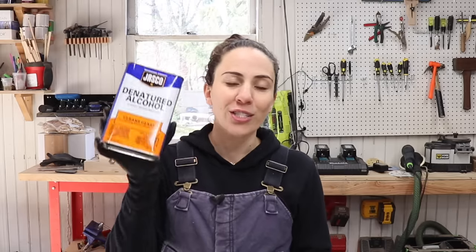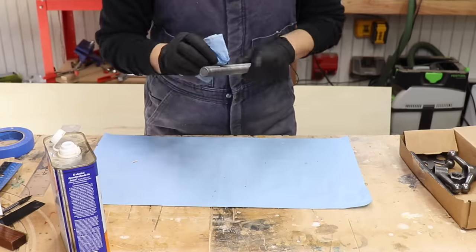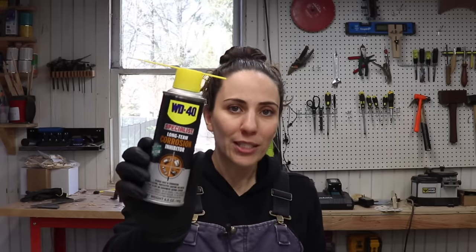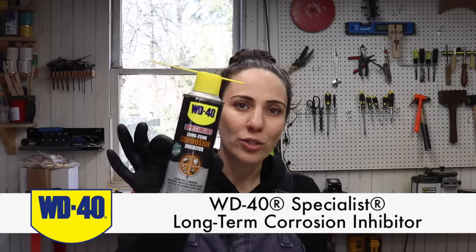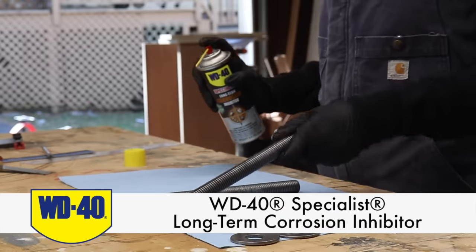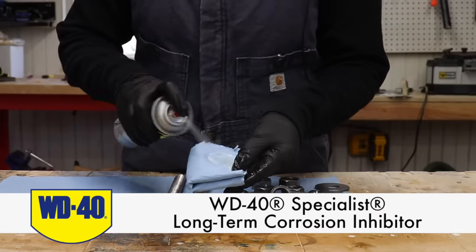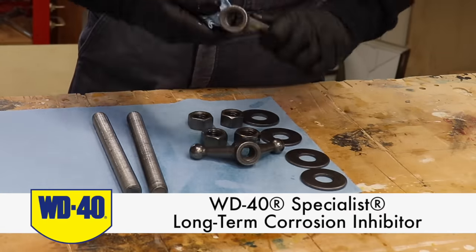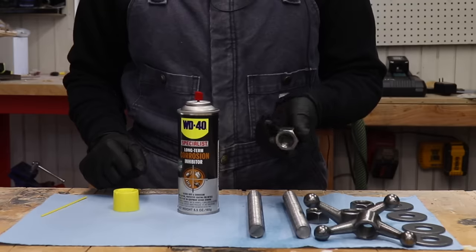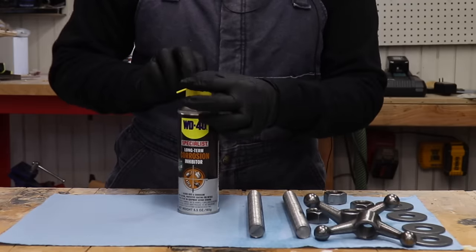Before I can install the hardware, the instructions say I need to clean them with denatured alcohol. The instructions also mention that all the parts are made from untreated steel, which means they could possibly rust, so they suggest using a rust inhibitor. I'm a huge fan of the specialist line from WD-40, specifically this long-term corrosion inhibitor — simply spray on any metal parts and they'll be protected from rust and corrosion for up to a year if left outdoors or two years indoors. If humidity is an issue in your garage like mine, this long-term corrosion inhibitor is a great solution to keeping your tools rust-free. Everything is nice and coated now, so it's time to install the hardware.